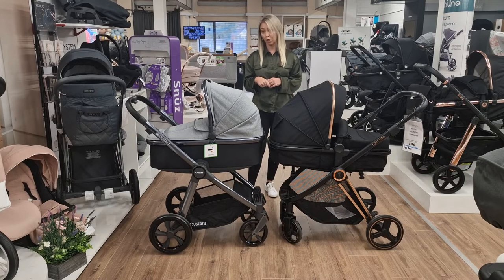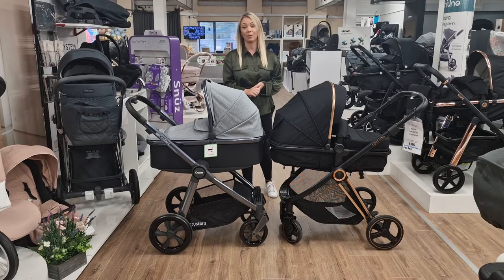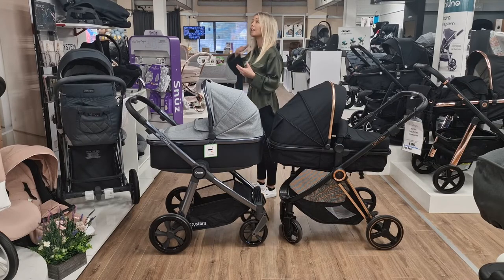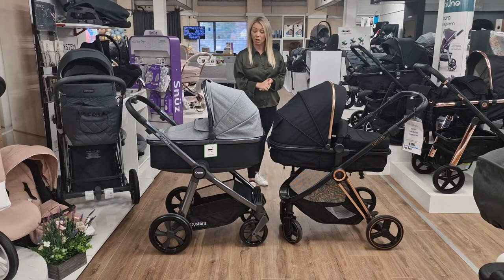Your carry cot will last you up to six months - sometimes you don't get that long out of them, it just depends on the development of the child. Sometimes babies just get bored of lying flat and want to move on to the seat unit a little bit quicker. But for those first few months it's absolutely vital to use it so their back is nice and straight and their airways are open - they are really really important.